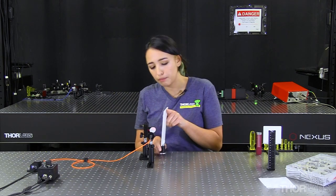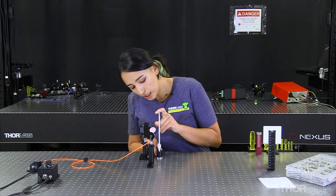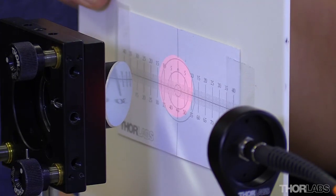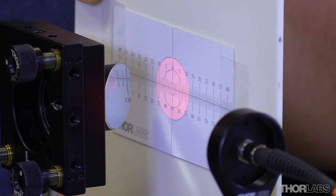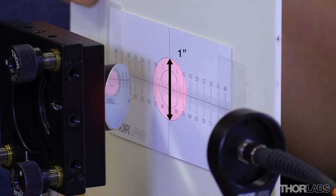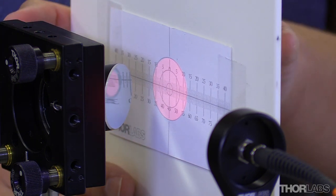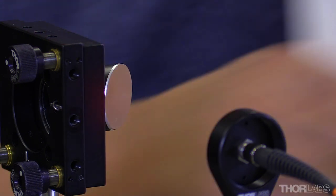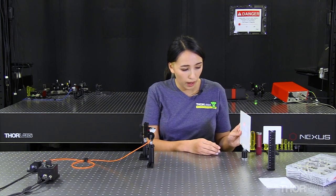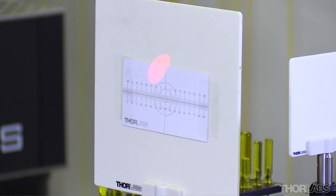Next, I'm going to check my beam height and profile up close by centering my bullseye on my beam. I have a one-inch bullseye, and this is a one-inch off-axis parabolic mirror, so it should create a one-inch collimated beam — and that's what we're seeing up close. When we go farther away, we can see that the height has changed and the shape of our beam has changed. Because the height has changed, we know that our optical axis is not quite aligned.